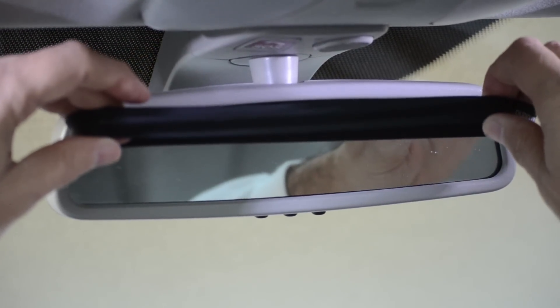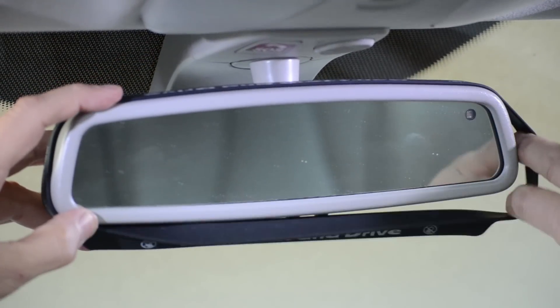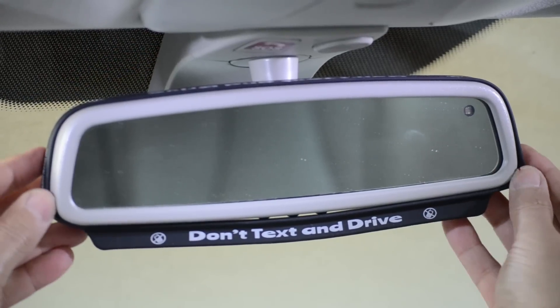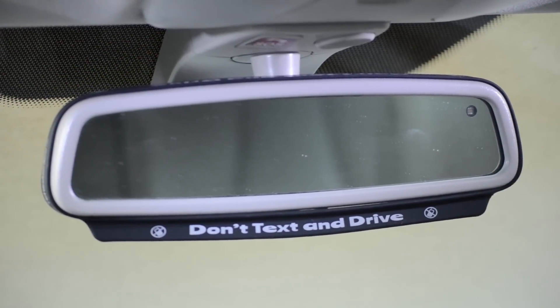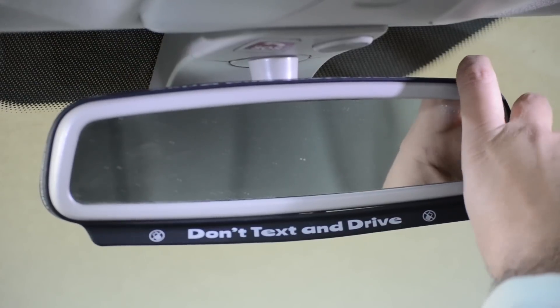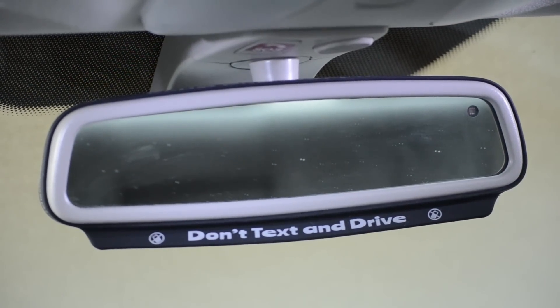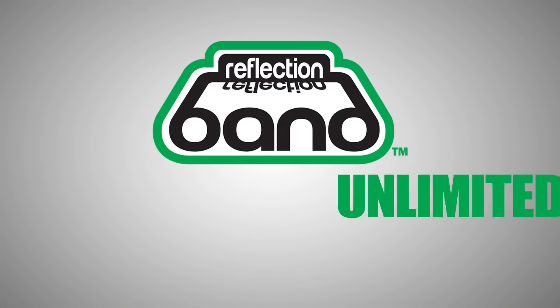Follow the exact same steps for a bottom mount Reflection Band installation. And don't forget to readjust your rearview mirror back to the desired driving position after installation. It's that simple, safe, and impactful.